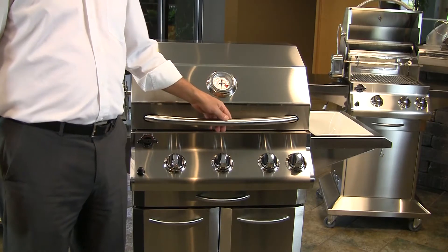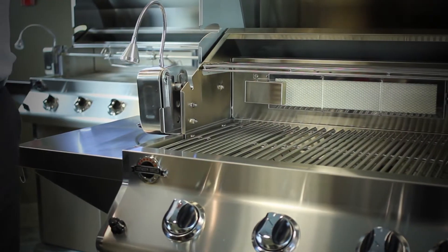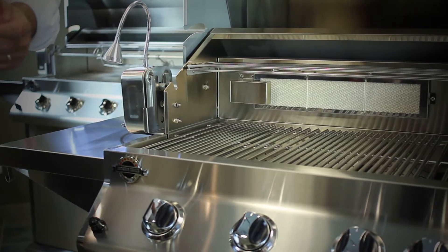Our jacks and grills are 100% stainless steel. We use three types of stainless. In the vulnerable area where the fire and food are, we use 304.